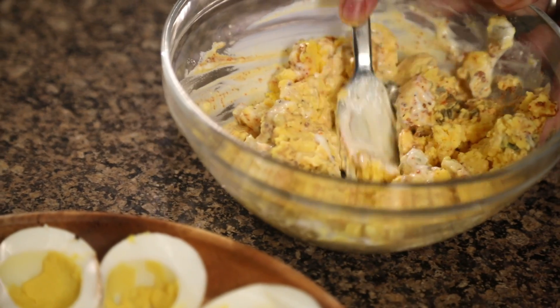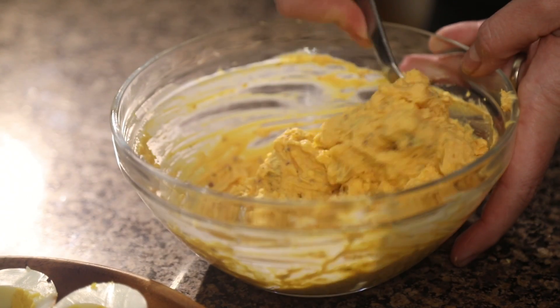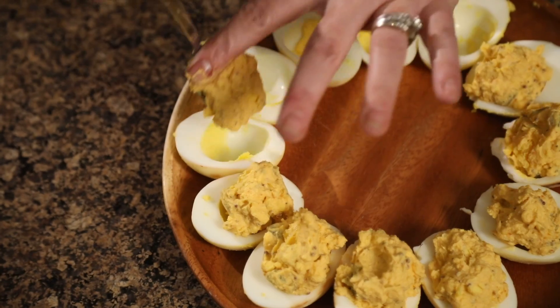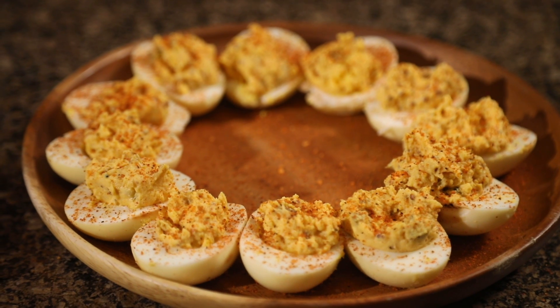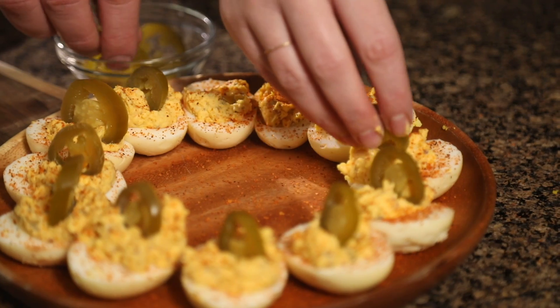These smoked deviled eggs are the perfect party appetizer — people are a little skeptical when they hear 'smoked deviled eggs,' but as soon as they try one they can't stop, and they're always the first thing to go. Our deviled egg mixture looks perfect — nice and smooth — so we're just gonna grab a spoon and put a dollop in each of our smoked egg shells. Instead of the traditional paprika, I'm going to hit mine with a little more of this sweet rub for great flavor and a beautiful pop of color, then garnish each egg with a slice of pickled jalapeno.